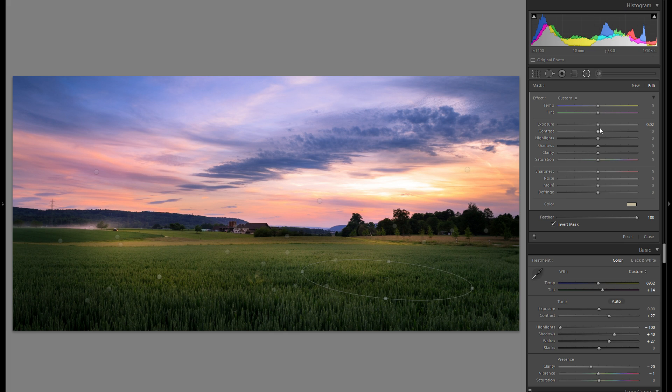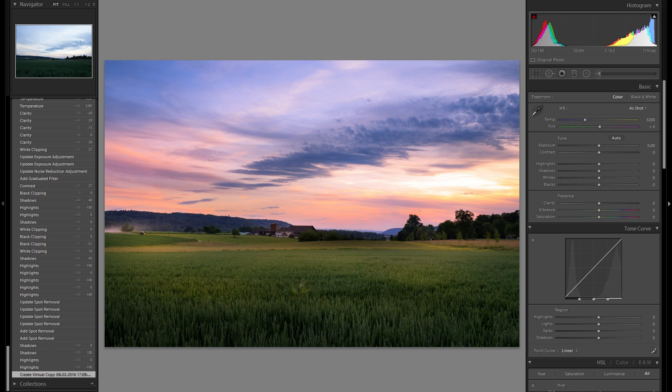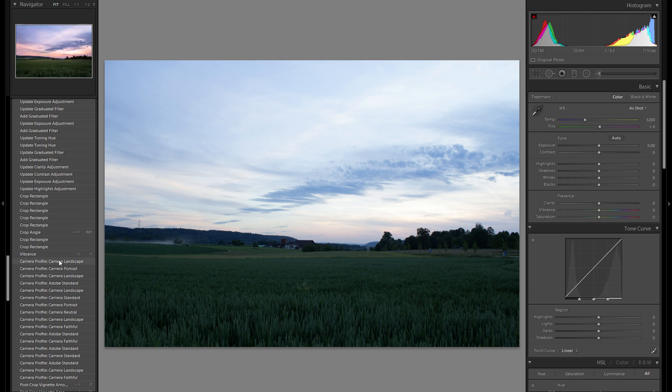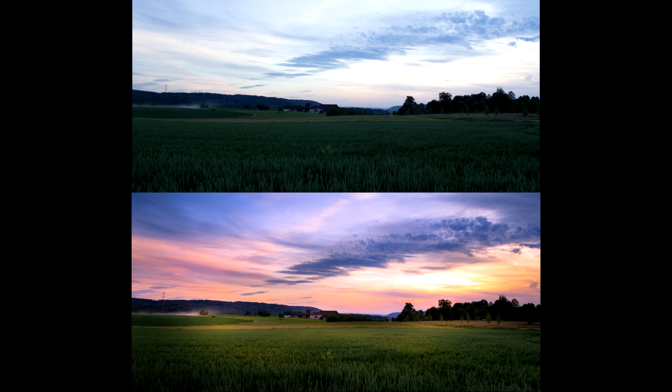Once I think I'm done, I always take a few seconds to look at everything again. I'll refine some dodge and burn areas to make them look less pointy and more organic. Then let's go to the history and see where we started with the raw file — a huge difference. Everything in the original looks flat with no color differentiation and no texture in the sky. After all the adjustments, it looks a lot more interesting, a lot more complex, and especially the color is a very big difference.